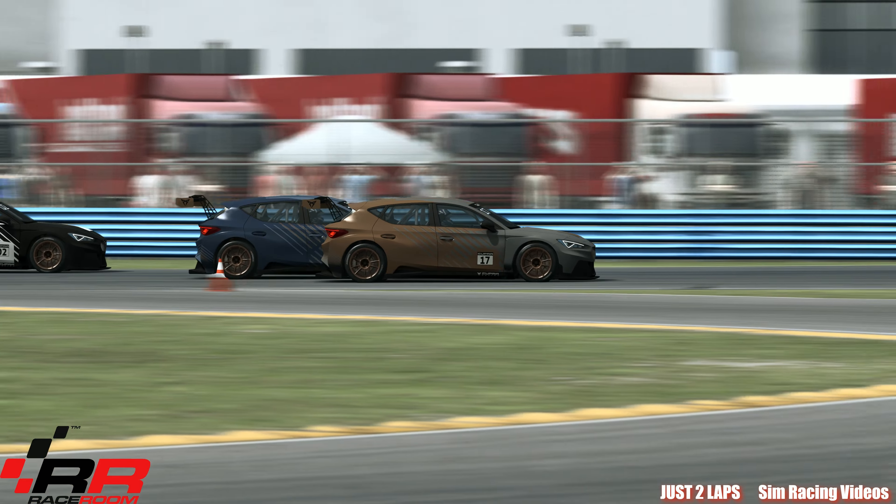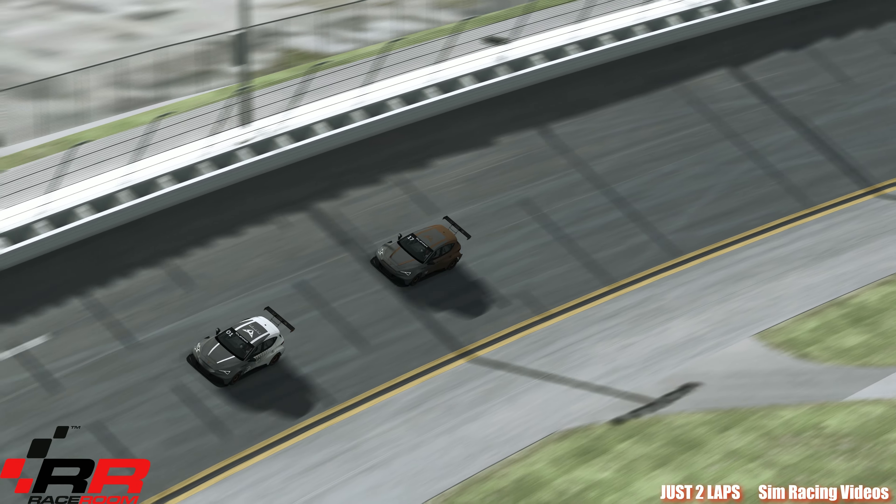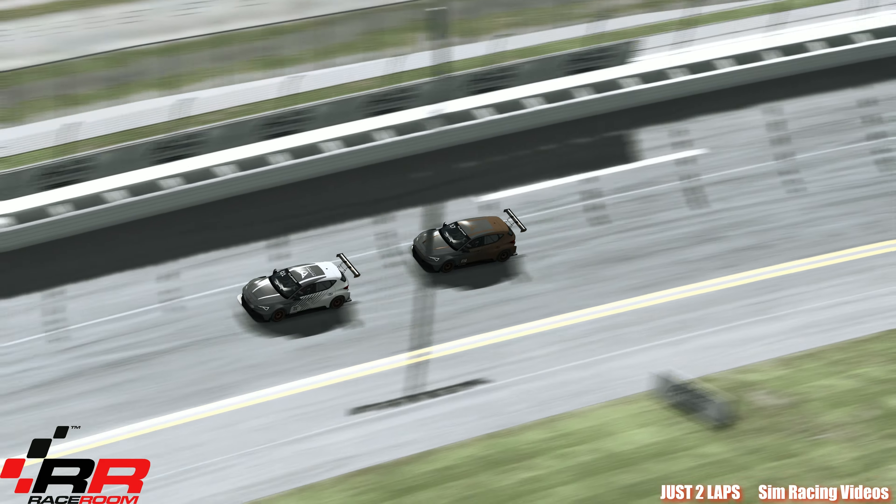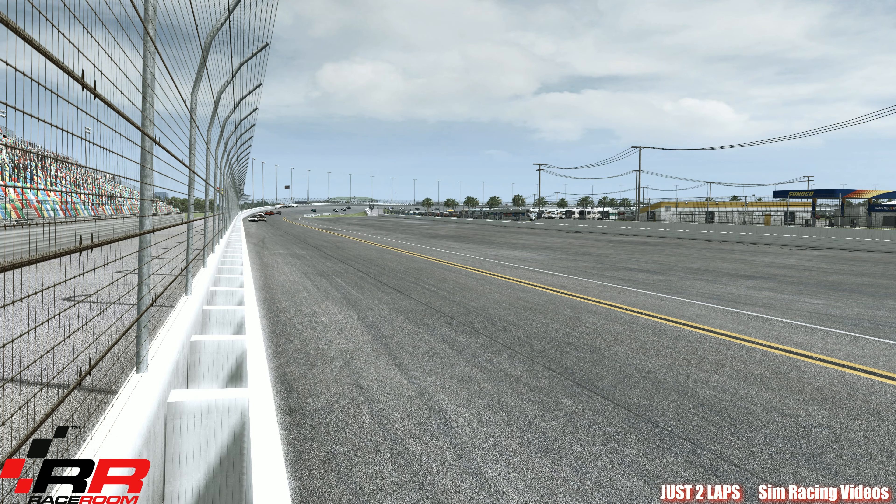Have another look at the cars from the aerial view here on the oval part. Going into the slipstream and overtaking on the oval. Let's get a real good speed — I got over 260 with this E-Razer here. That's looking really nice on the oval, seeing them flying around here. Absolutely lovely, these cars. And the speed is fantastic — they have a real good speed.